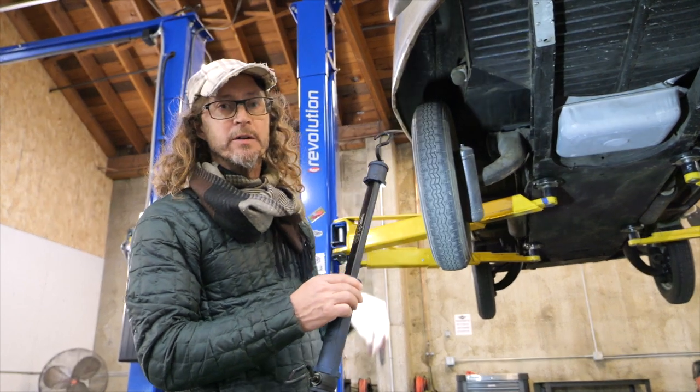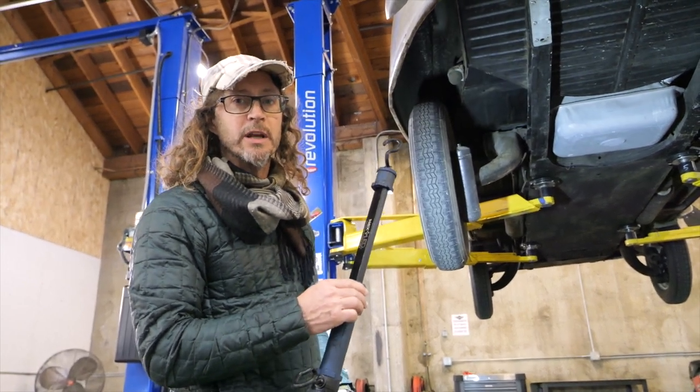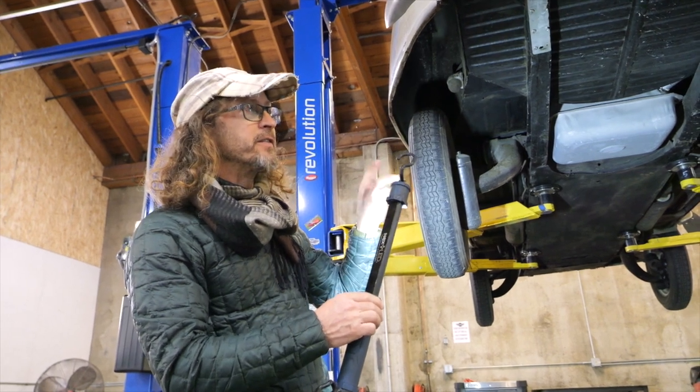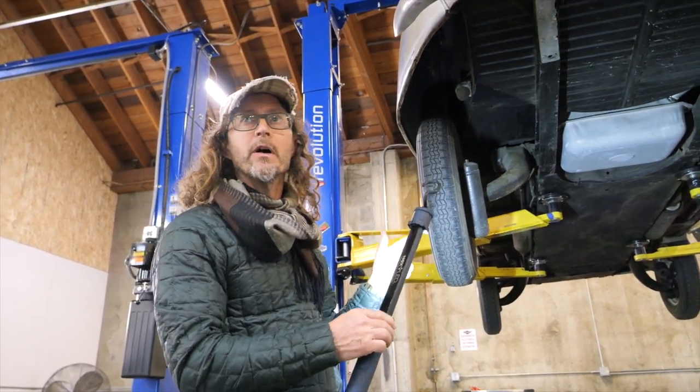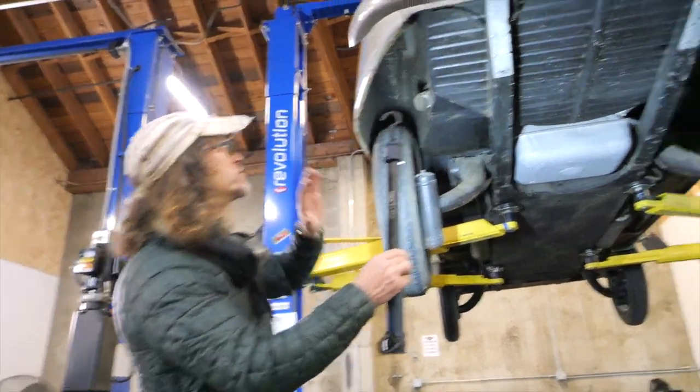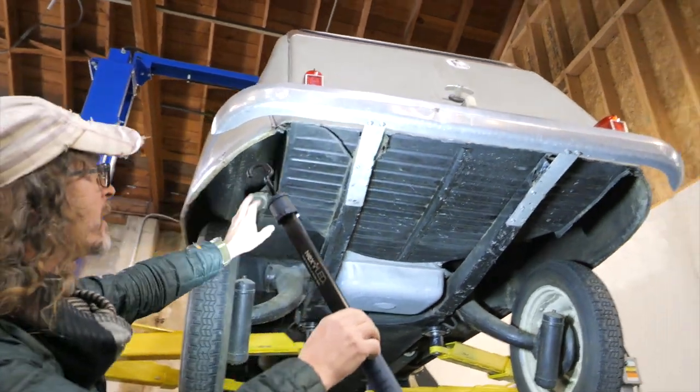Hey, it's Adam with Sotomoto. I'm here with the De Chabot for the Bring a Trailer Auction, and we've decided to get a little bit of extra video of the undercarriage. Right now it's December 6th at about 5 o'clock p.m. We're going to upload this hopefully this evening. We'll just take a look at the undercarriage.